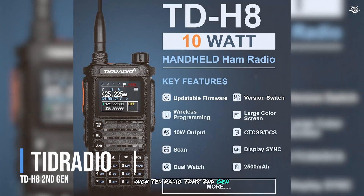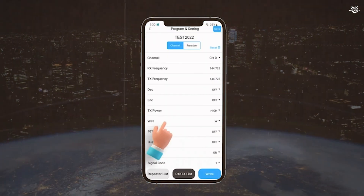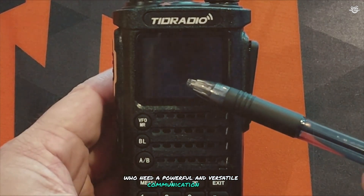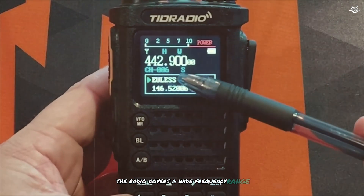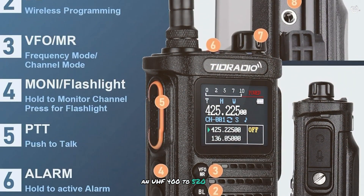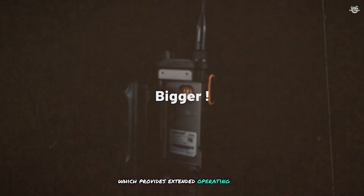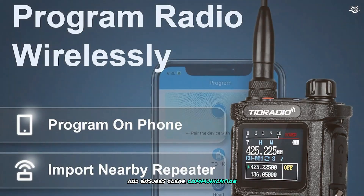Taking the top spot on our list is the TIDRadio TDH8 Second Generation. This advanced handheld ham radio is designed for serious amateur radio enthusiasts who need a powerful and versatile communication tool. The TDH8 features a 10-watt output for excellent transmission range and clarity, covering VHF 136–174 MHz and UHF 400–520 MHz. It includes a high-capacity 2200 mAh battery for extended operating time, and a high-gain antenna for enhanced performance and clear communication.